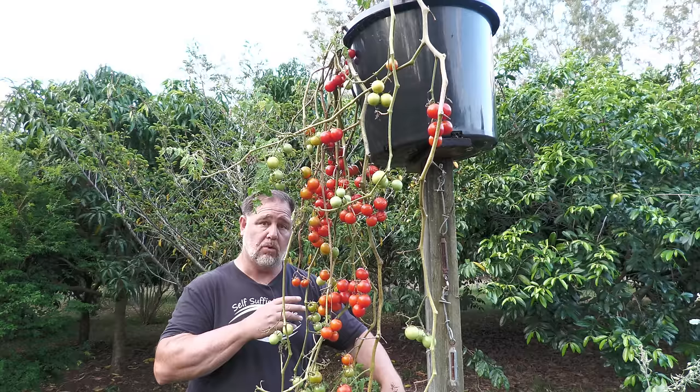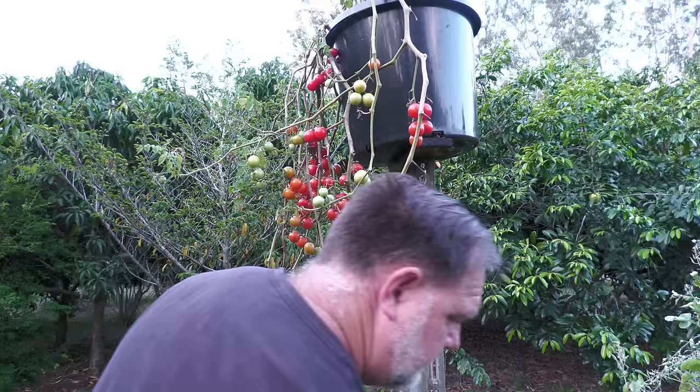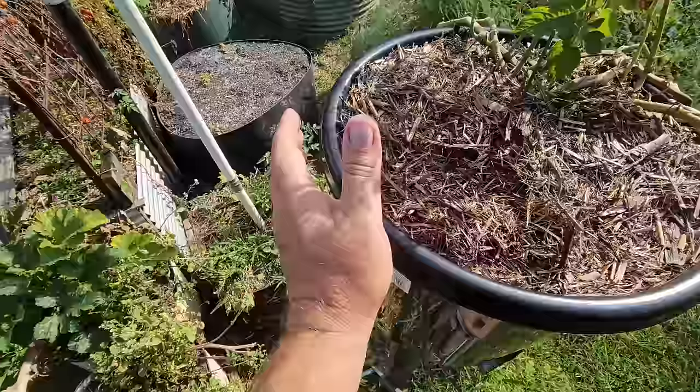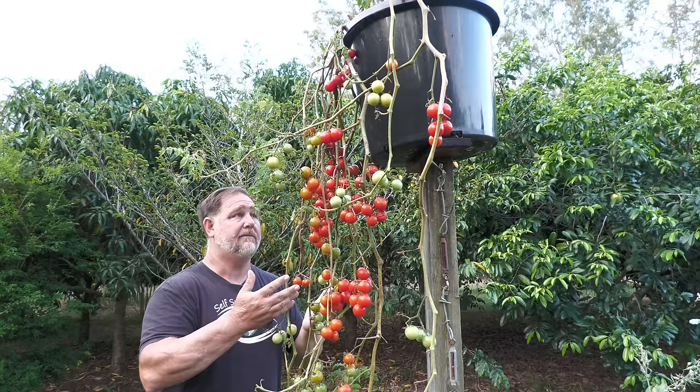But there were a few things that I thought could have been done better. Firstly, I could have grown two plants in this container, because as you can see, it's flopped over to one side. There's plenty of room up here to put a tomato plant on the other side and let it flop down that way. If I had another tomato on this side, it would have evened it up, doubled the crop and the harvest, and saved even more space.